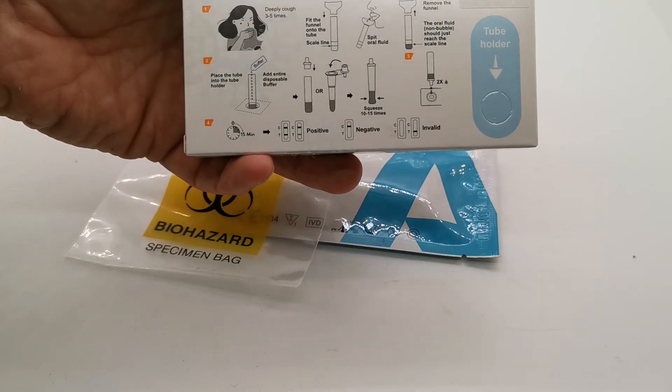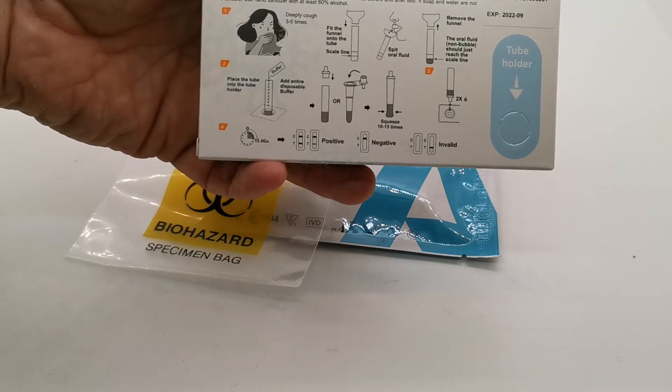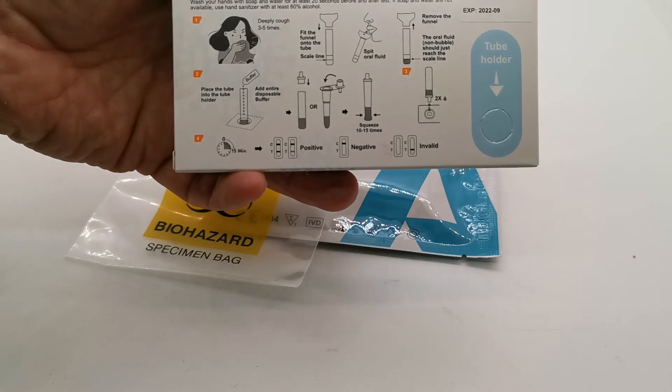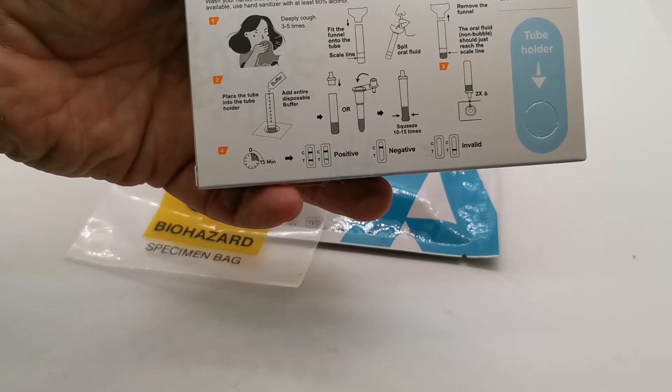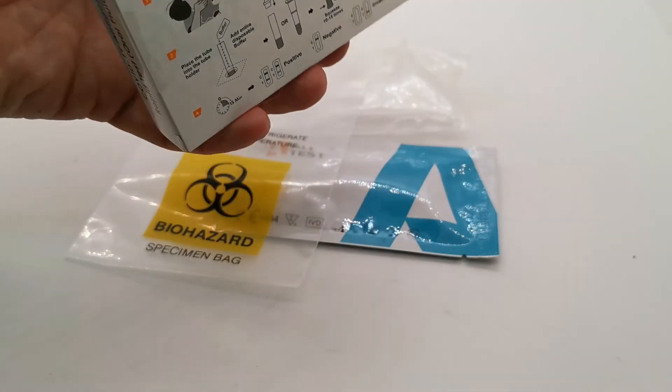The packaging also gives you guidance on interpreting a positive and a negative result. A negative result is indicated by a clear control line with the absence of any test line at read time. A positive result is indicated by both a thick and thin — even a very faint — test line in the presence of a control line.